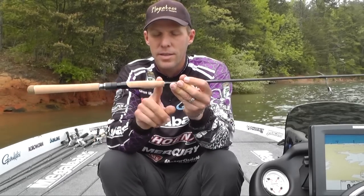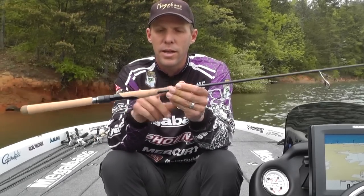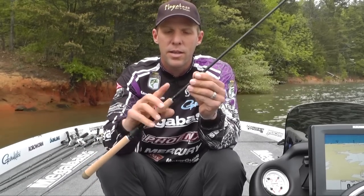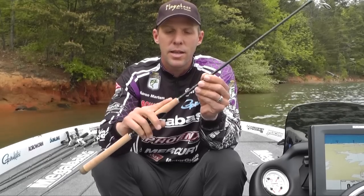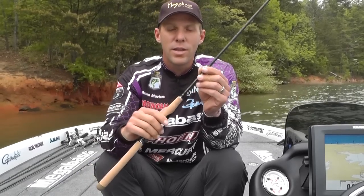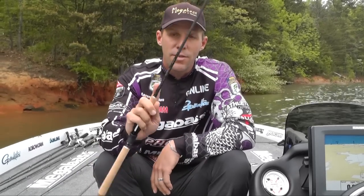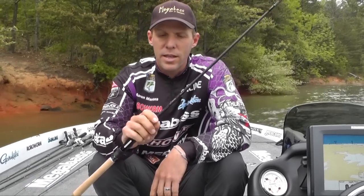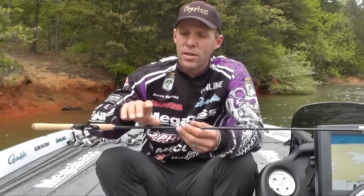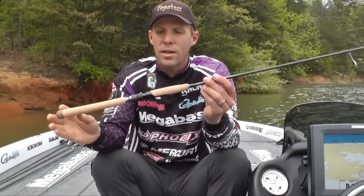I helped design it and I tapered the cork to the blank. When you're holding the reel, I like the transition from your cork to the blank to be smooth. I always filed mine off with a file or a rasp, but now it's all done — I don't have to do that anymore. I like to put my finger on the blank; it just feels a little better. I like to be able to hold it and kind of slide up and down the blank. If you're fighting a fish, a lot of times when I go to land a fish I don't even take my hand off — I just let the blank slide down and grab them like that. There are a lot of reasons why I taper it and I like it like that.